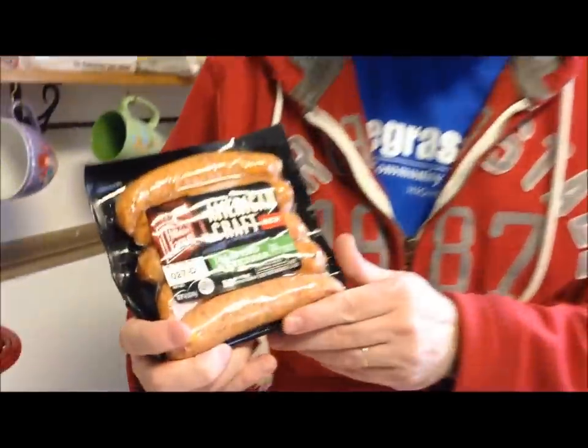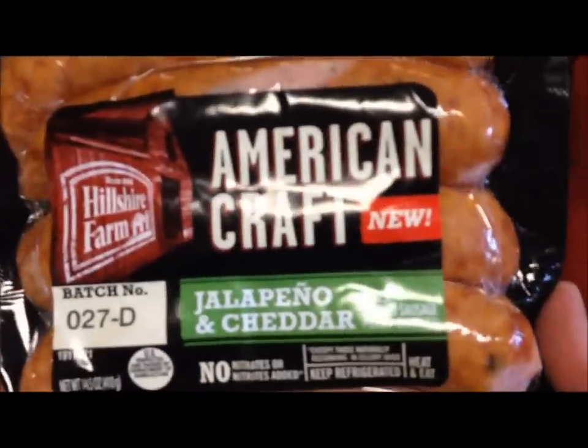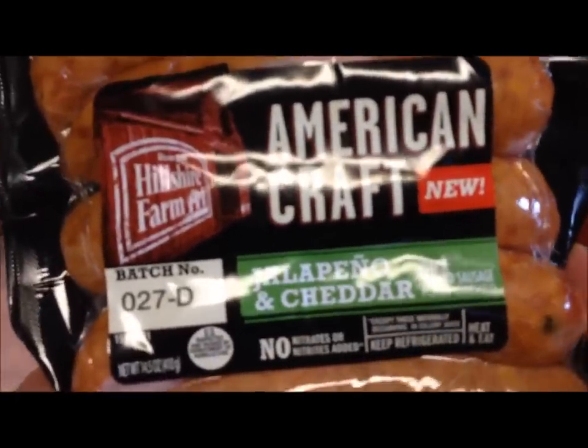Tonight for dinner, I'm going to have these Hillshire Farm American Craft — they're new. These are the Jalapeno Cheddar. These are cheese smoked sausage, fully cooked.